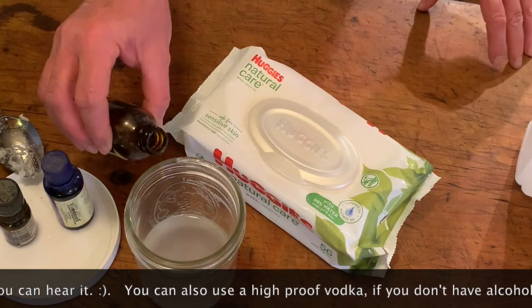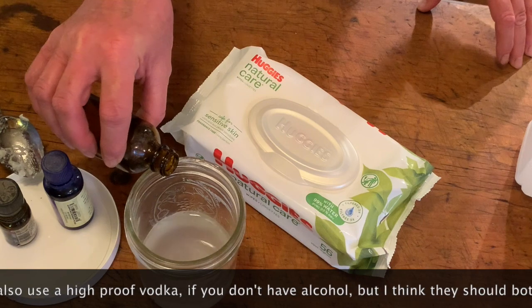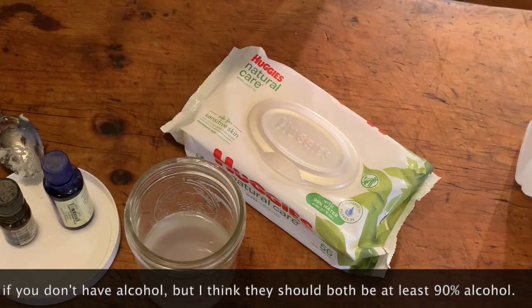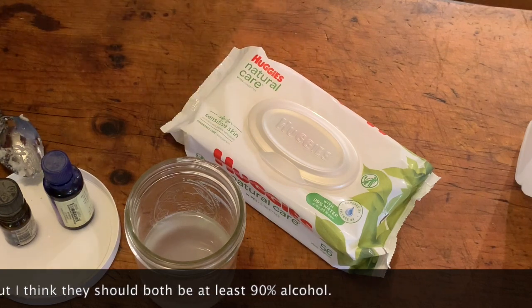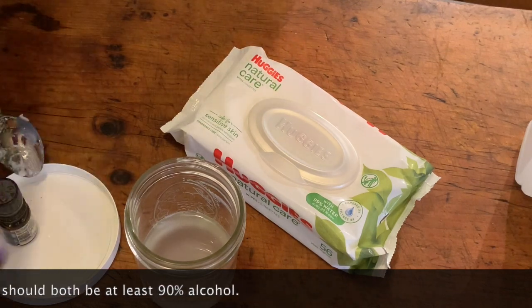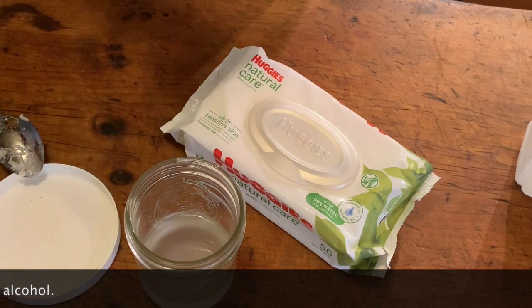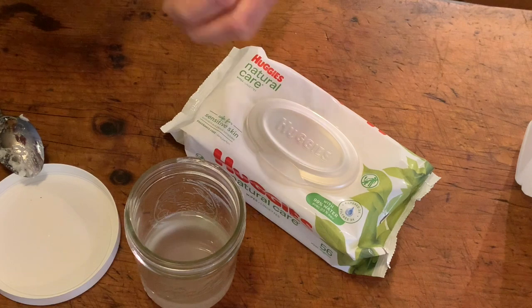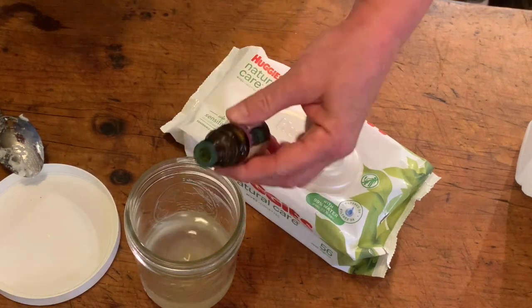I lost the little dropper for this, so I'm just going to put in like three or four drops of lavender, and three or four drops of lime — lemon would be good too, but I don't have lemon. I tried it with lime and it's nice, and I need to use up the lime so I'm going to do that.